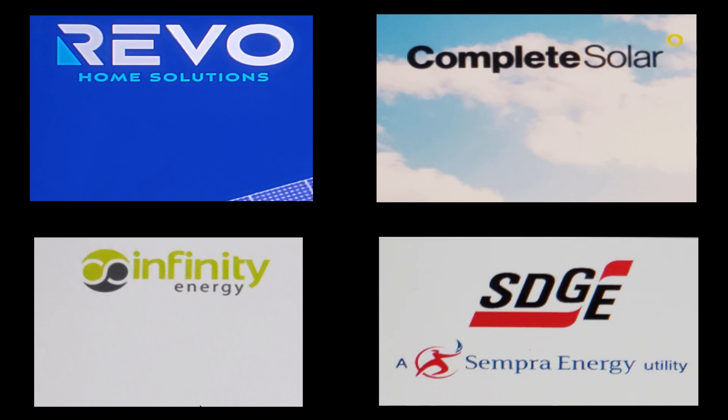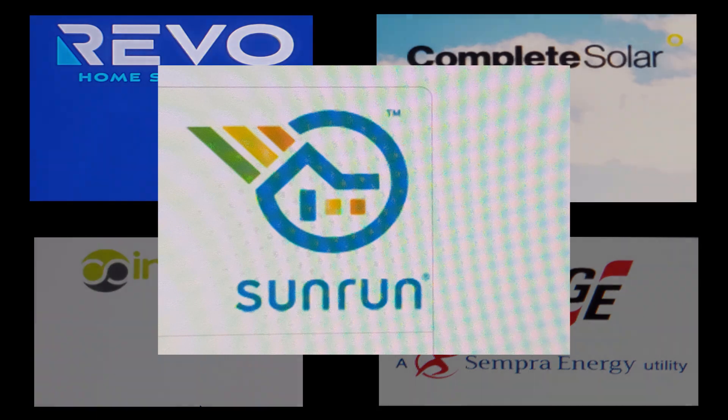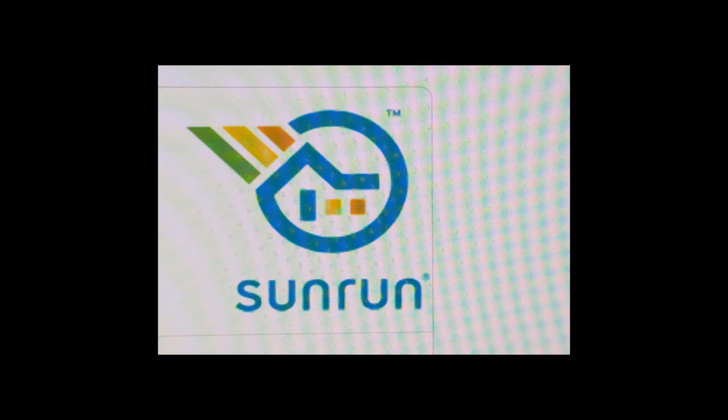Next, the utility company comes in and installs the new meter and wiring to their grid. Finally, Sun Run Solar is the point of contact for any issues and handles billing.